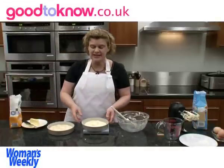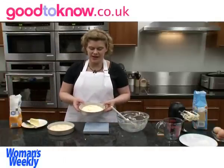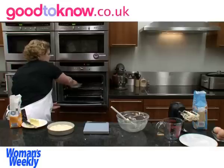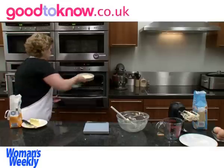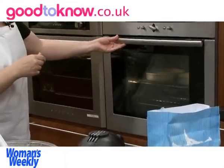These need to go in an oven that's been preheated to 190 centigrade, which is gas mark 5, and I'm going to put them in the oven side by side. They'll take about 20 to 30 minutes.